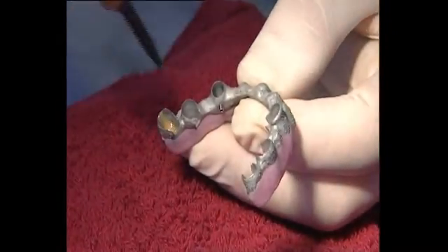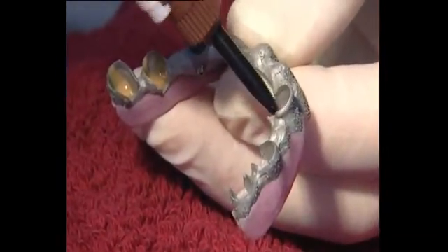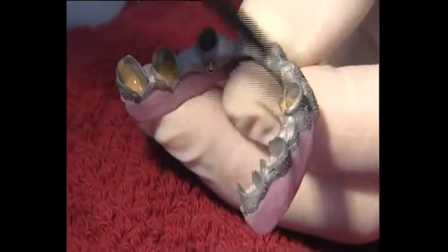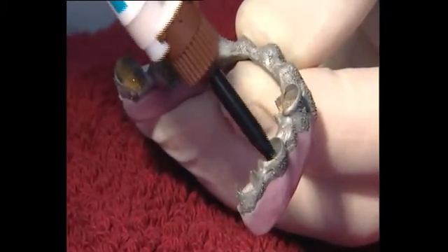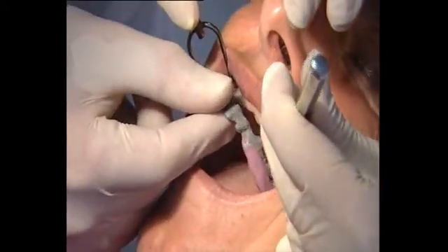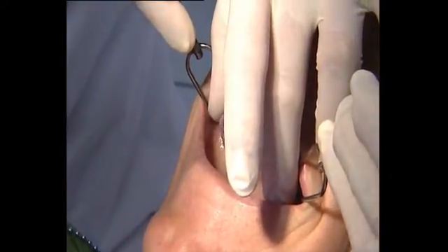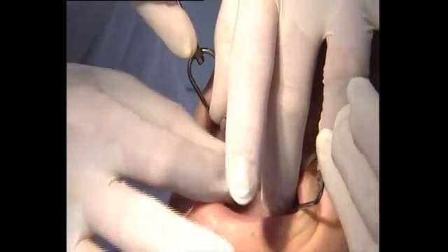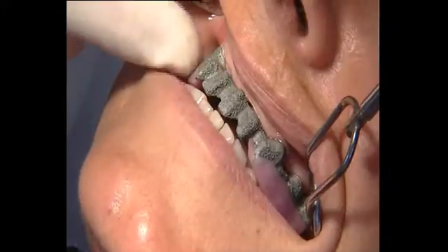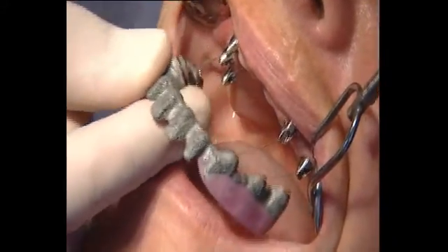The framework is removed. The titanium copings are placed in situ, conditioned with primer, and coated with chemically cured adhesive. The titanium copings ensure that the framework is fitted in the optimal position without pressure. This guarantees a completely passive fit of the framework structure on the implant.